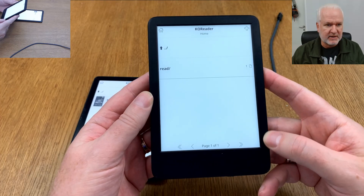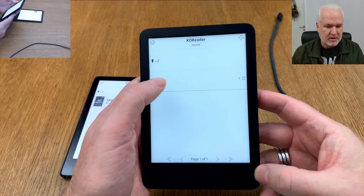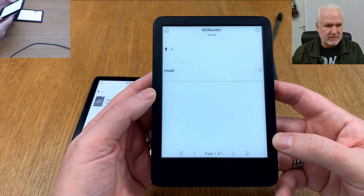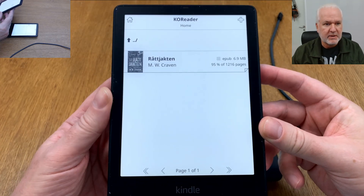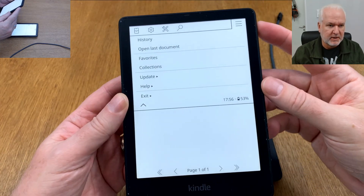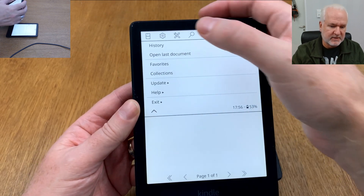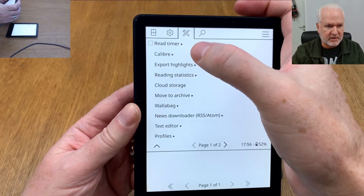Here we have no books — these are books I've already read, so in this folder I don't have any. If you want to add books wirelessly from Calibre, you need to configure some settings first in your KOReader installation. If you click at the top you can access settings.